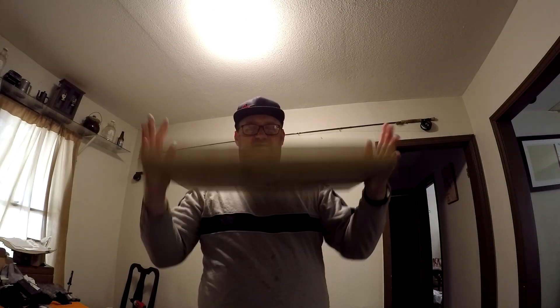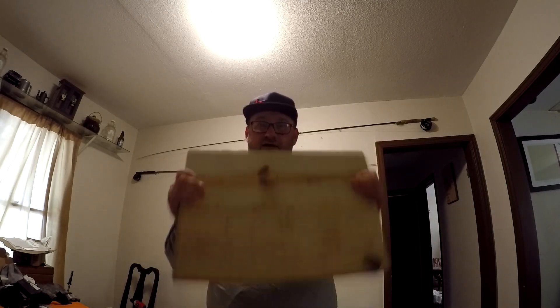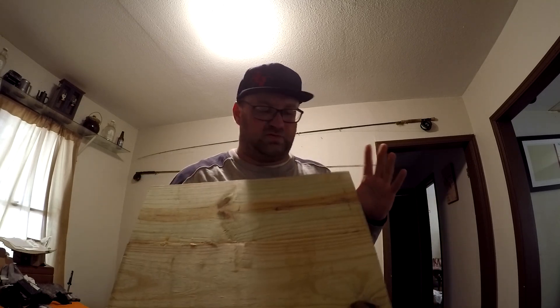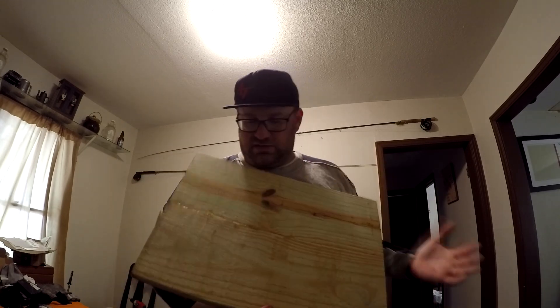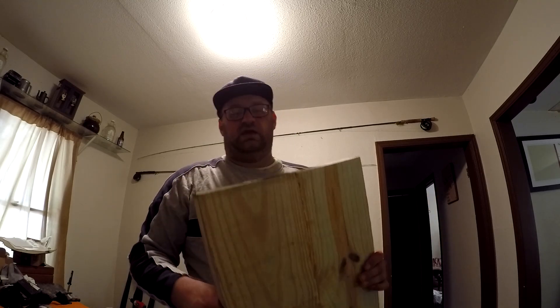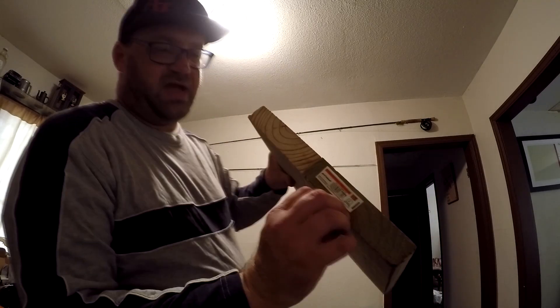Right now I'm going to show off my newest guitar. Got me a body blank. First off, this is not the wood you would normally use — no professional luthier would use this kind of wood to build a body. But for what I want to do, it'll suffice. It's still got the lumber tag on it.